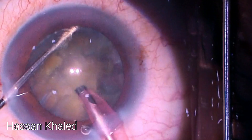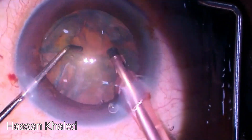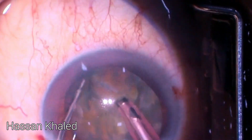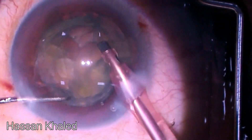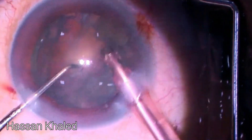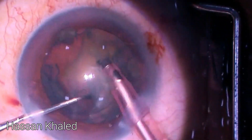Each piece is emulsified individually at the level of the pupil or just subnuclear, as is clear here. This is the end of emulsifying this dense nucleus. There is still an epinuclear shell and cortical shell — now it's time for cortex removal.